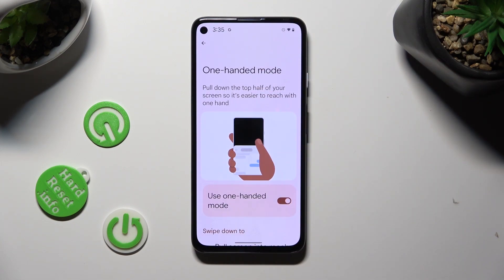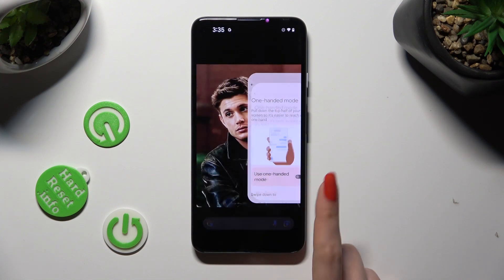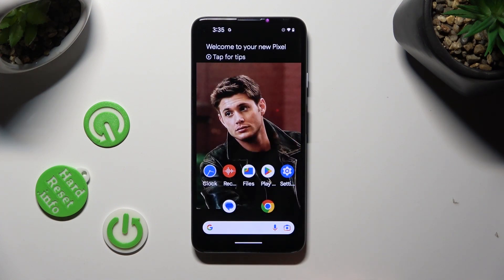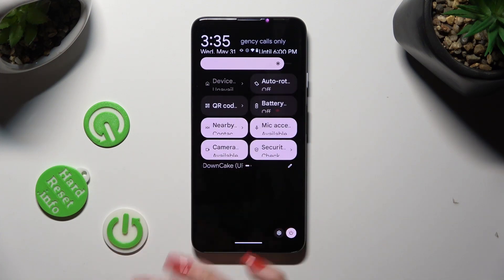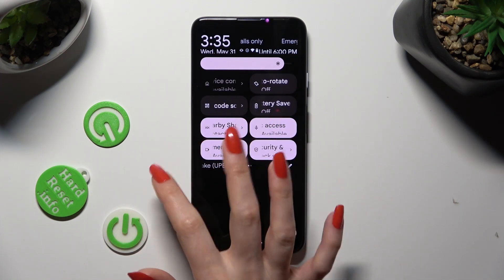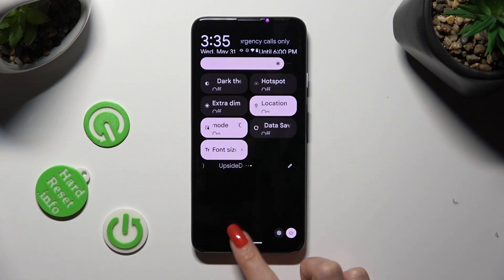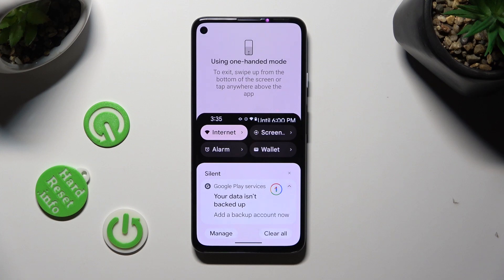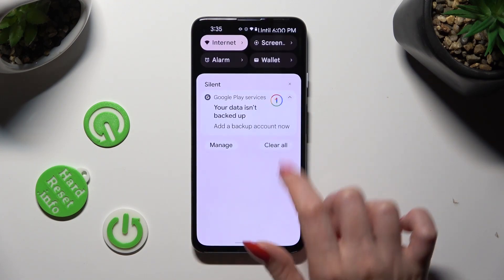In order to disable it, click on the same toggle one more time. If you're using gestures and want to activate one-handed mode fast, tap the menu. Look for One-Handed Mode shortcut, and when you find it, click on it. As you can see, one-handed mode is now on, so when I swipe down, I can see that it's activated. You can always switch it off by clicking on the same shortcut again.